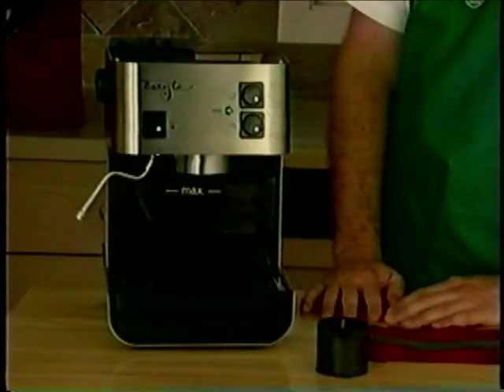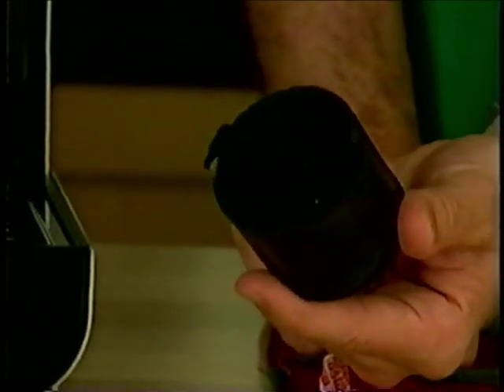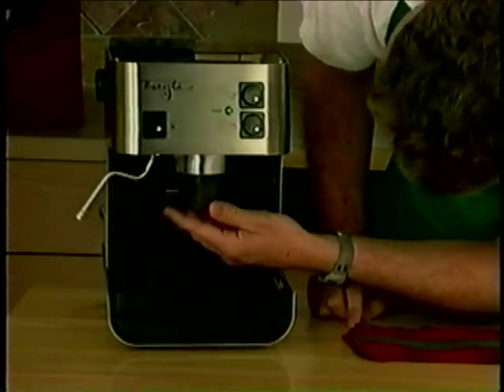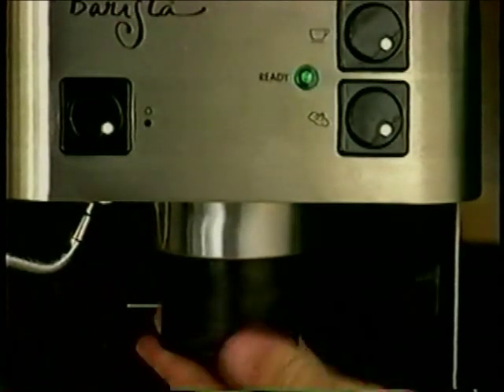Once the machine is cooled to the touch, you can proceed. At least once a month, you should clean the coffee grounds from the brew head using the brew head cleaning tool included with your machine. Insert the brew head cleaning tool into the brew head with the tea side up. Turn the cleaning tool to the left and to the right to remove any large coffee particles from the brew head gasket.